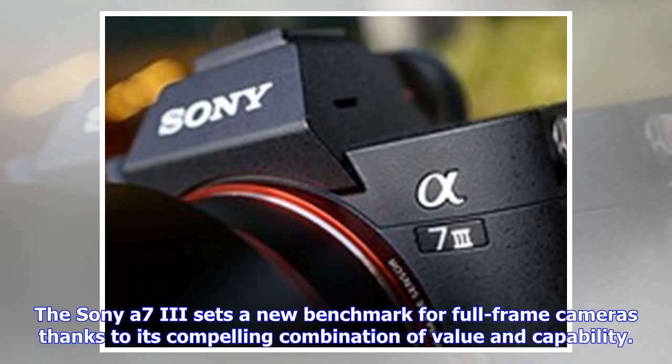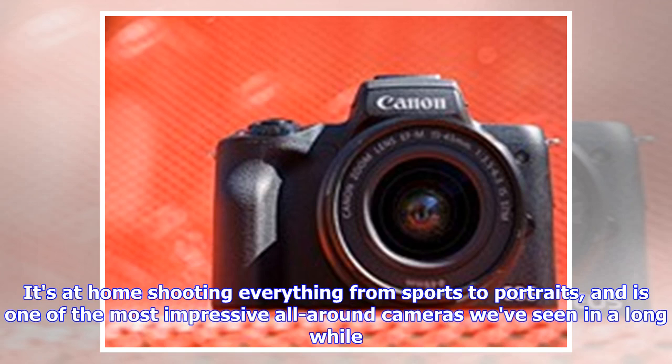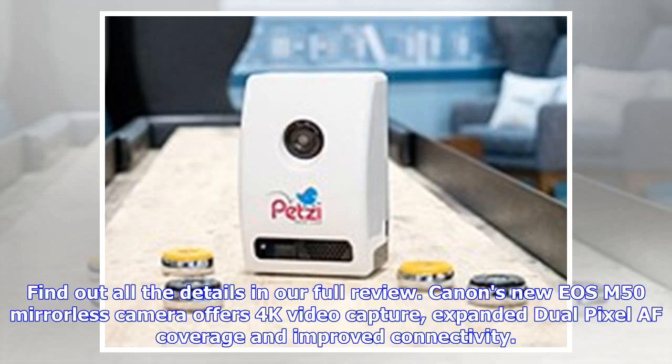The Sony A7 III sets a new benchmark for full-frame cameras thanks to its compelling combination of value and capability. It's at home shooting everything from sports to portraits, and is one of the most impressive all-around cameras we've seen in a long while. Find out all the details in our full review.